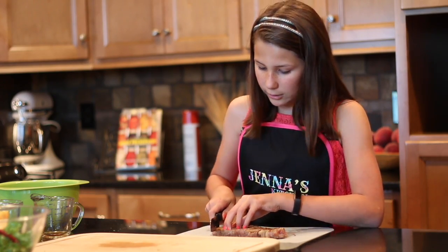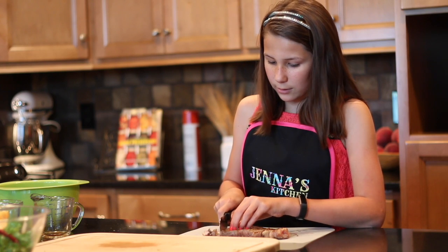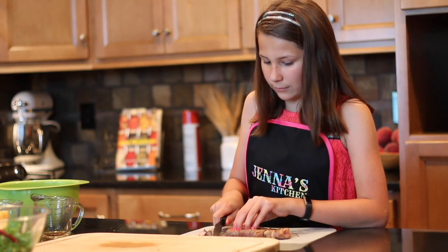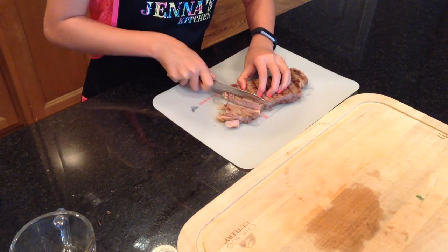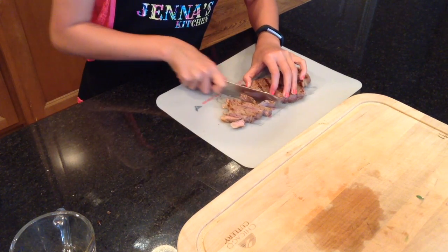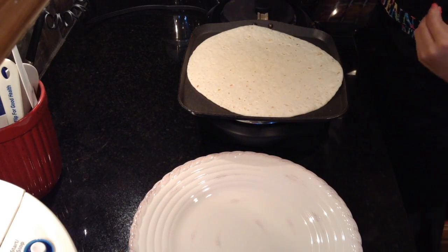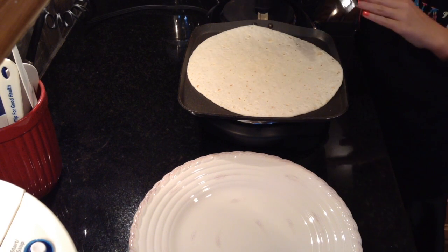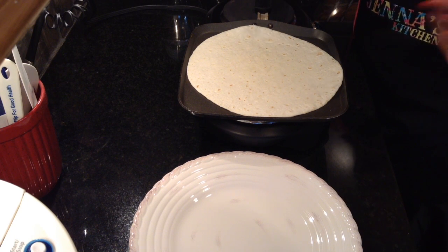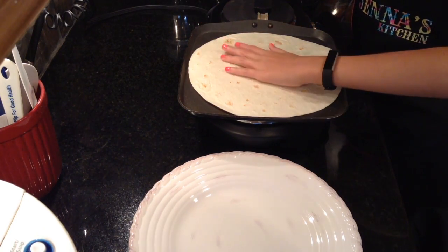So we're gonna slice our steak that has rested — nice diagonal strips, nice and thin. These little grains go this way, so you kind of want to cut against the grain. Now we're gonna warm up our flour tortillas so it'll be easier to roll. We get a large tortilla because this is a pretty big wrap. Just warm it up a little bit on each side, not too much, till it's nice and warm.